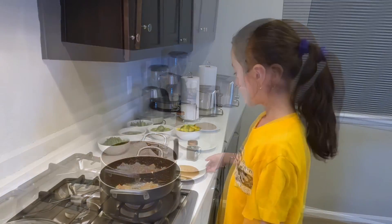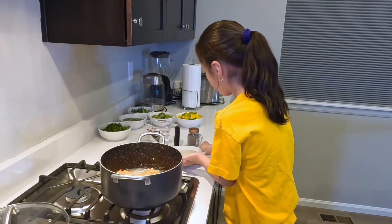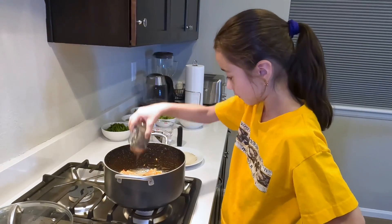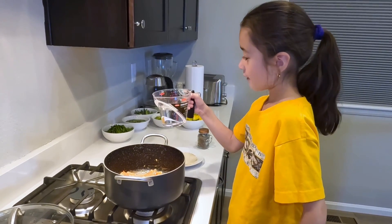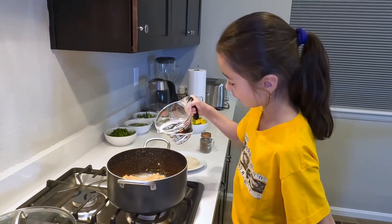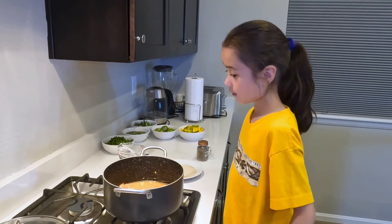Let's add the fish sauce and pepper. And one and a quarter cups of water. And we bring it to a boil.